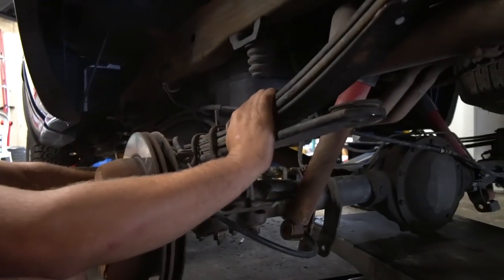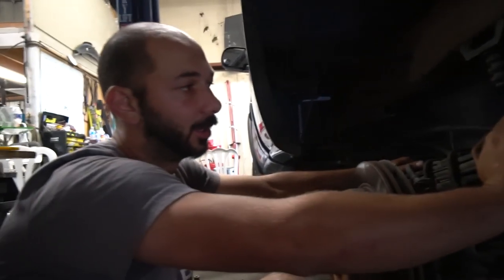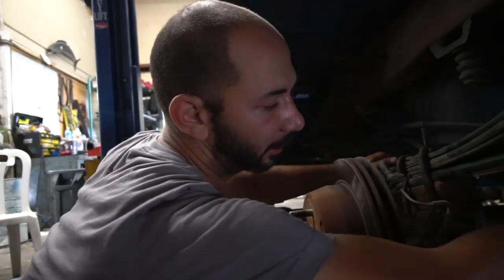This side is, I believe, put together. We're going to do the other side and then work on getting the old shocks out and new shocks in. So we got to cut the bolt — let's grind some bolts.